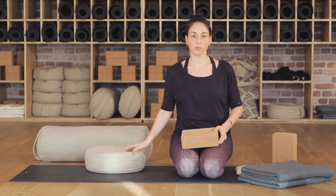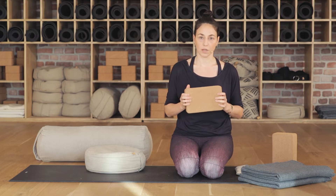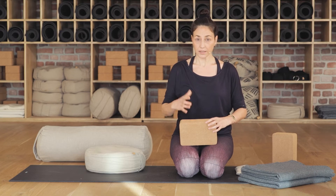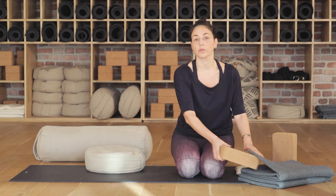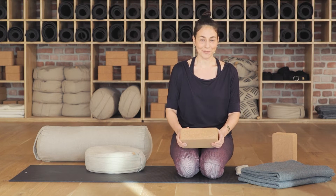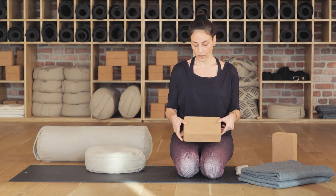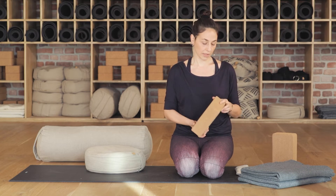Yoga bloğu, çok gömülmesini istemediğimizde, daha fazla destek versin ve bulunduğu yerde tutsun istediğimizde kullandığımız bir destek. Bu mantar bir blok — daha yumuşak malzemeleri de var. Tahta da kullanabilirsiniz; varsa tahta bir kutunuz, üstüne bir battaniye koyarak kullanabilirsiniz. Ya da kalınca bir kitap olabilir. Bu ölçülerde olmasa da kendi bedeninize göre uygun yükseklikte şeyler bulabilirsiniz.